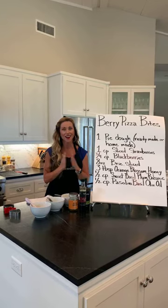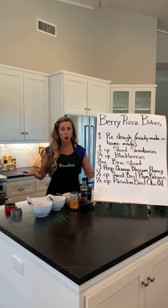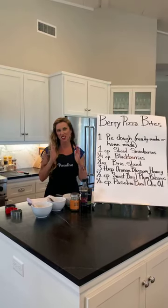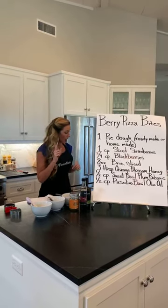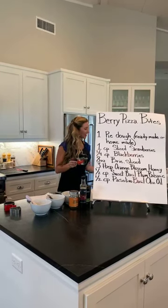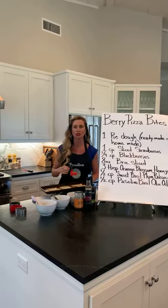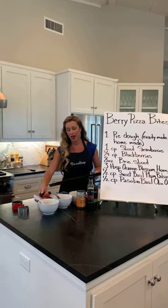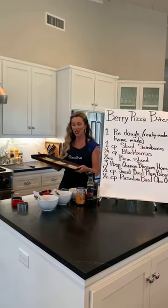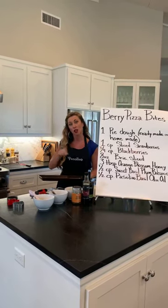Let's get started on our berry pizza bite. Step one: get that pizza dough, get it rolled out. I had a circle, so I created rectangle squares with that dough. The pizza cutter — so you don't have to try to slam through it with a butter knife. Get yourself a pizza cutter; it works perfectly and gets you nice squares or rectangles.